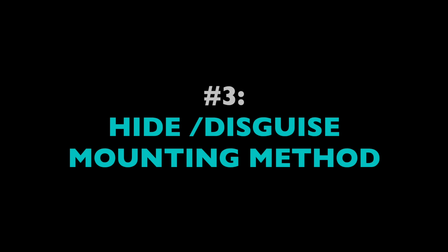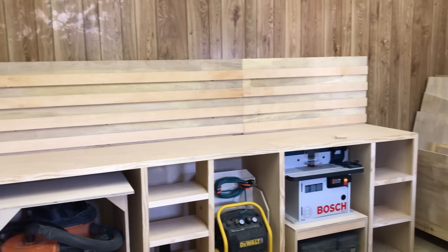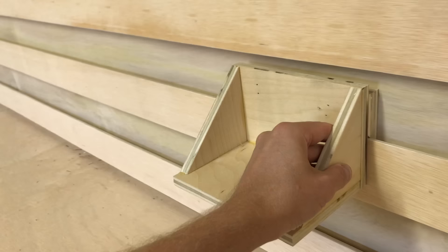Let's talk about versatility first. In a full system, French cleats sort of create a blank canvas that you can decorate or hang things from as you like. With screws or anchors, objects will stay where you place them. But a French cleat functions more like a rail, so it makes whatever you mount to it laterally mobile.